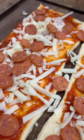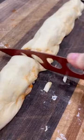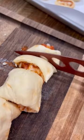Then just roll that up tight like you're rolling up a sleeping bag and then you're going to cut those to your desired thickness. We like them more bite size, so I ended up slicing each of these rolls into 12 equal size pieces.